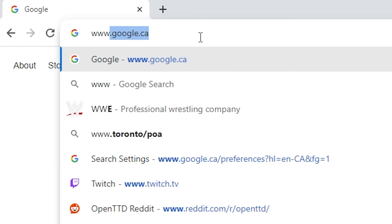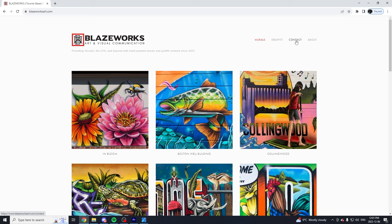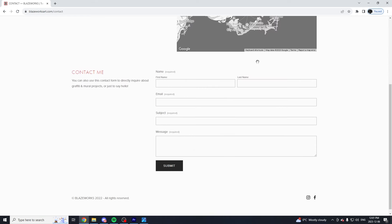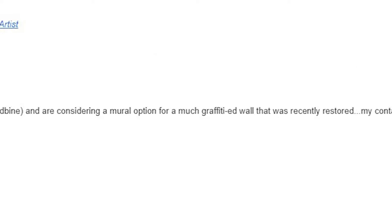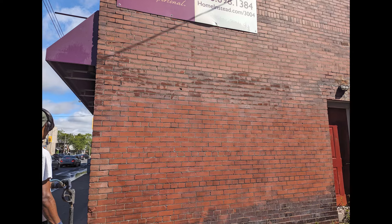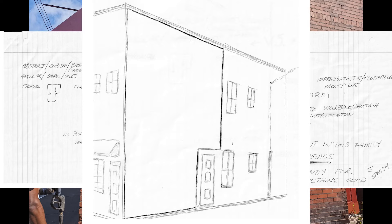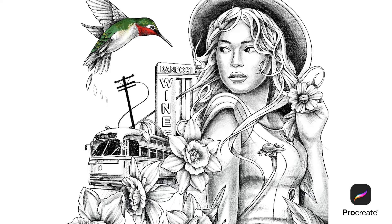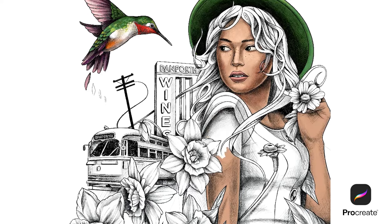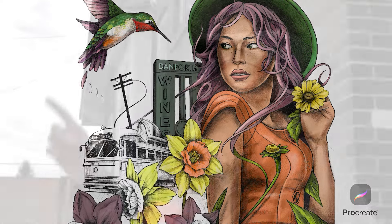I wanted to give you guys a little bit of a backstory about this project before we get into the painting process. It starts with an email through my website inquiring about a mural for a space at Woodbine and Danforth that repeatedly keeps getting tagged. The property owner Joel sent me over a photo of the wall along with some preliminary notes and a pretty kick-ass drawing as well, which really stood out to me. After a few emails and phone calls back and forth, we came to an agreement on the price and I got to work drawing up the mural design.